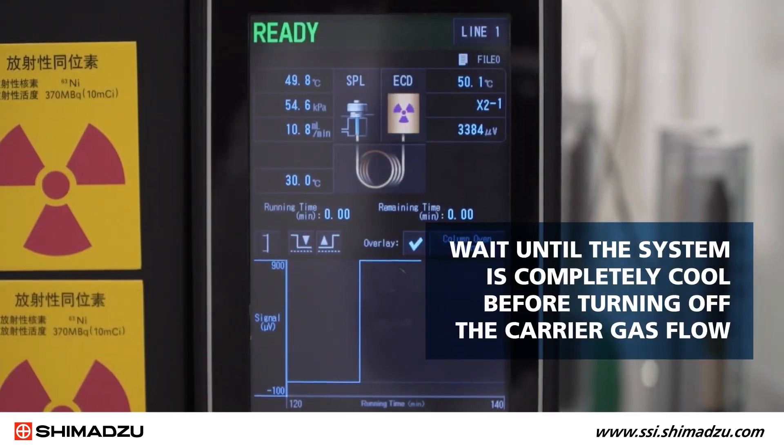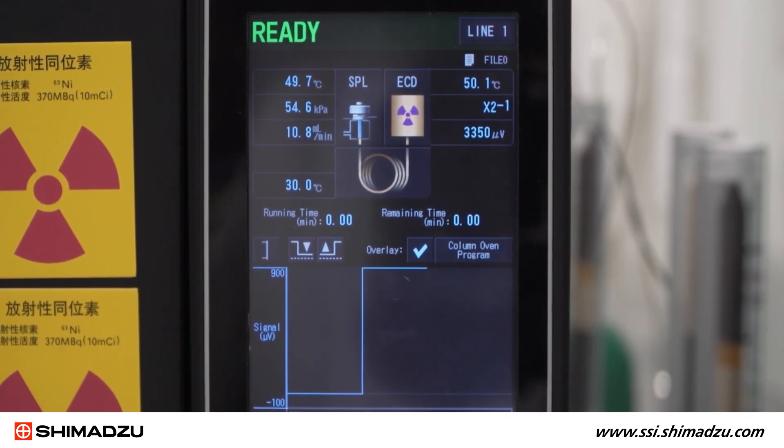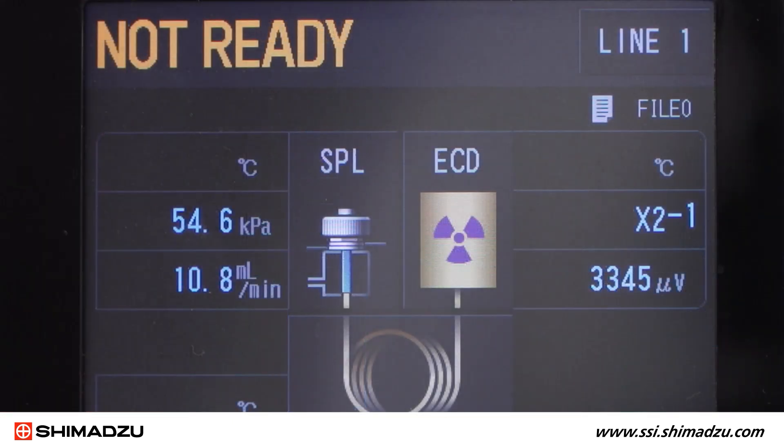It's important to wait until the system is completely cool before turning off the carrier gas flow. Turning off the gas flow while the GC is still hot could damage the column and some detectors. We recommend that all temperature zones be below 50 degrees Celsius before the gas is turned off.